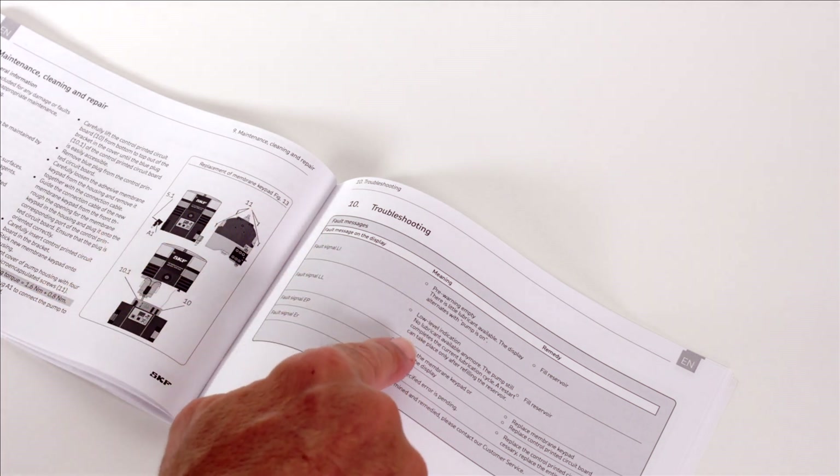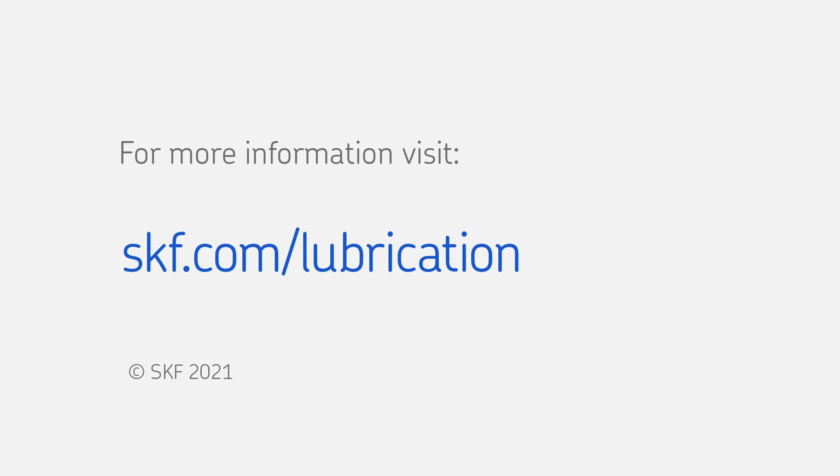For more information, go to skf.com or contact your local manufacturer.